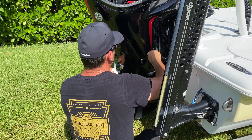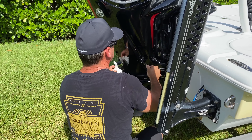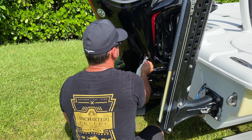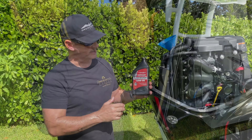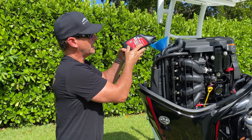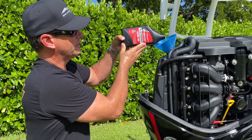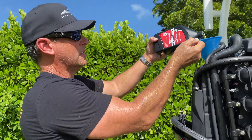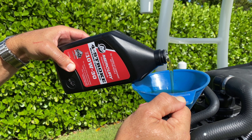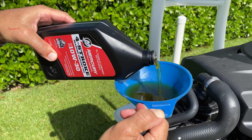Probably two more turns and we should be tight. There we go — crank down and now we're ready to add the oil. This is a 10w30; we're going to be putting in about five quarts. It's really important to use Mercury Precision Lubricants because Mercury Marine oil has additives and it helps protect your engine.